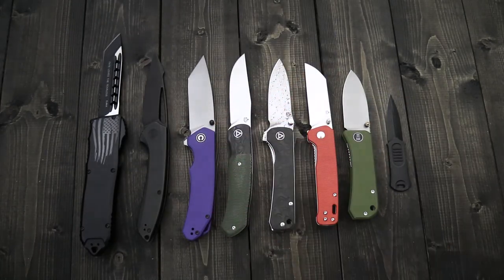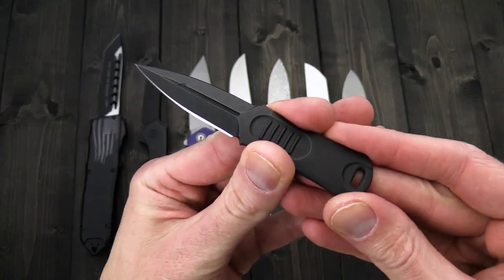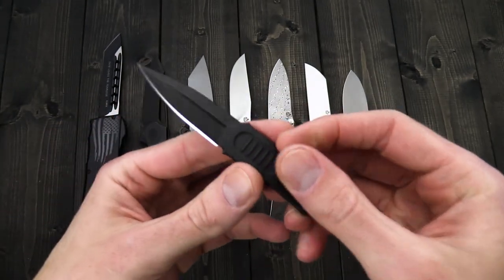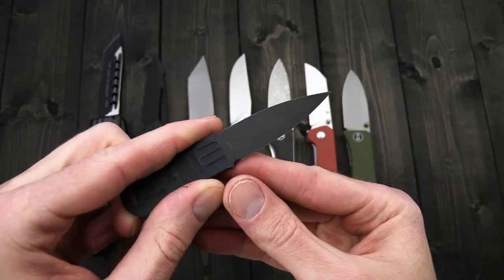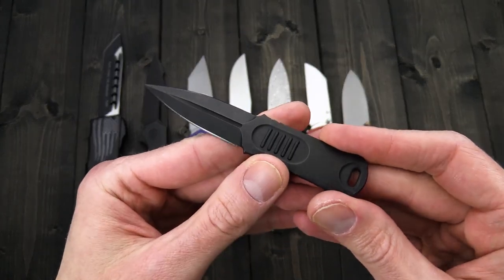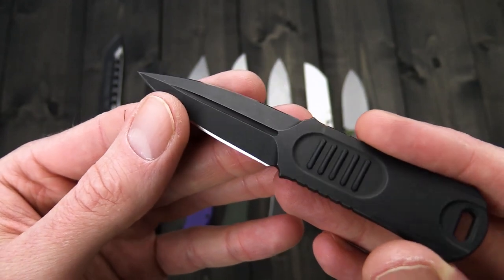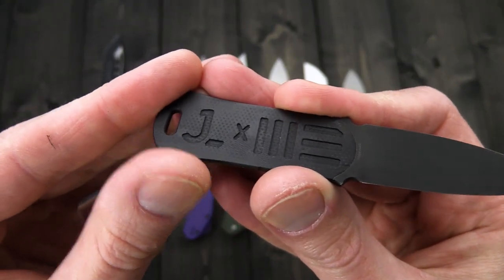Next up we have the Justin Lundquist designed OSS Dagger from We Knives. This is another collaboration with We Knives and Justin Lundquist — we've seen his Angst Dagger flipper and he's also collaborated on the popular Kaiser Feist front flipper. We've got a 20CV blade on here, available in either the black stonewashed you see here or a standard stonewash. The black comes with a black G10 inlaid scale.